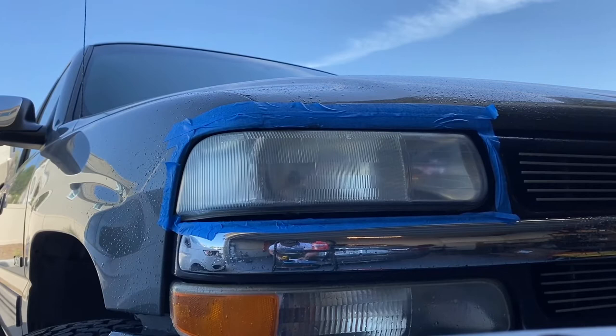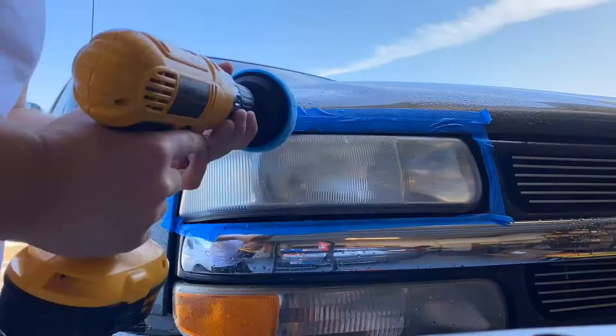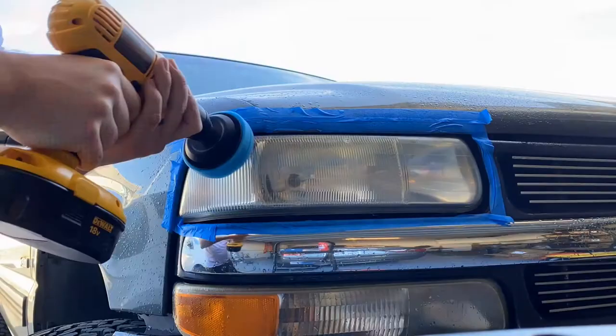Fourth step — attach the Power of Plastic 4 Lights foam polishing tool. Apply a nickel-sized amount of the Power of Plastic 4 Lights polish, and basically do the same thing as before.